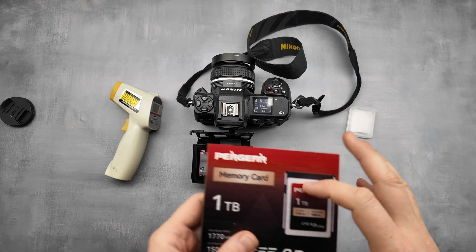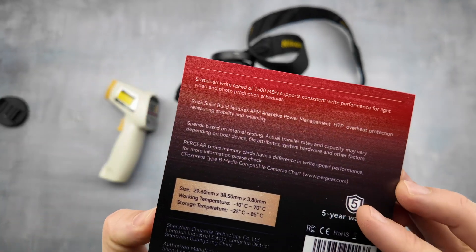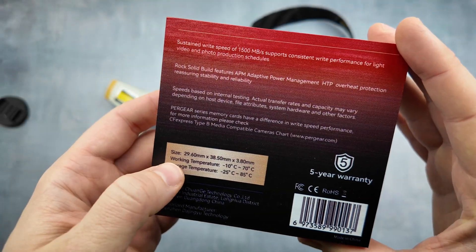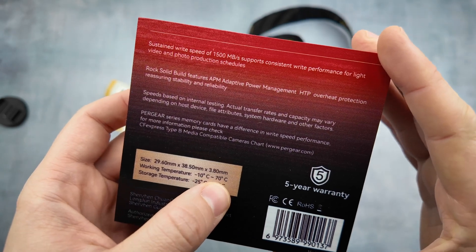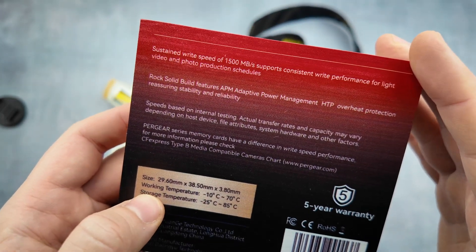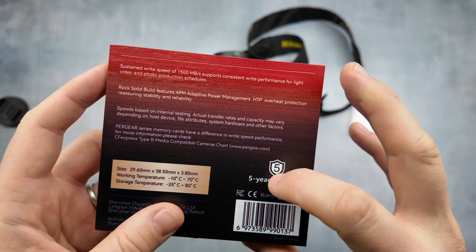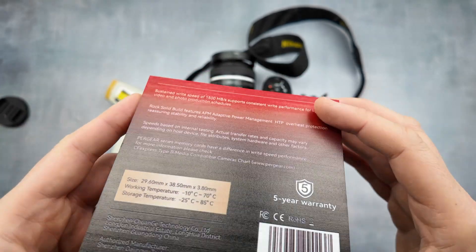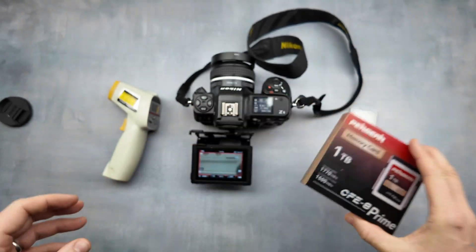I like Pergear cards because they are cheap — very cheap. This card costs approximately 300 dollars or euros with delivery. It has a working temperature range up to 70 degrees and a five-year warranty. This is the reason they replaced my card — I sent them my old card and they will check what happened with it.